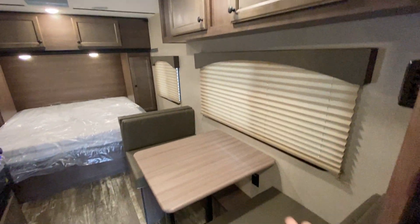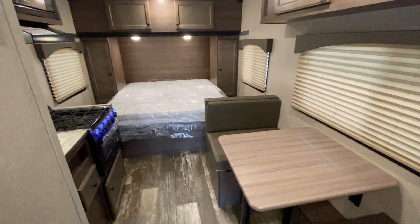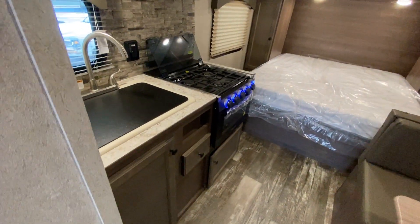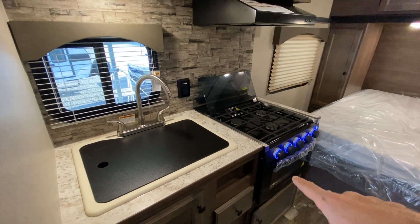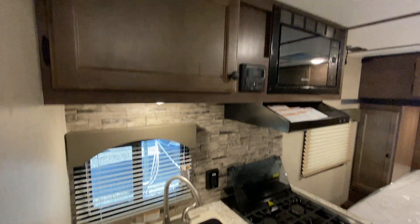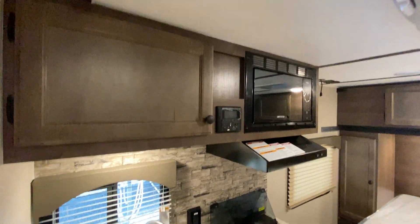You have cabinets here above the dinette. This dinette won't go down and make a bed. Over here to the left, you have a double-basin sink. We bring them in equipped with an oven and stovetop, a Bluetooth sound system, and more cabinets up above.